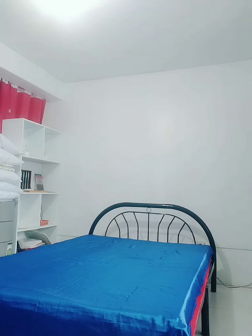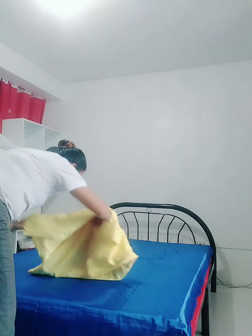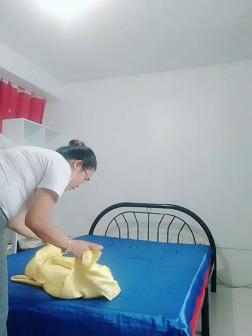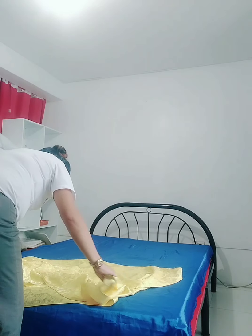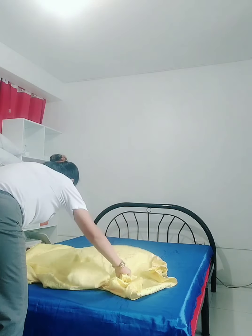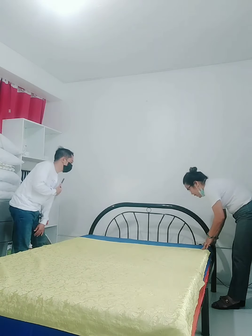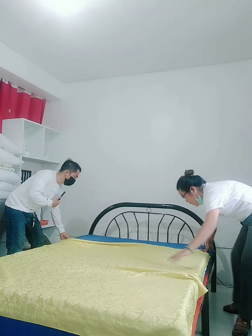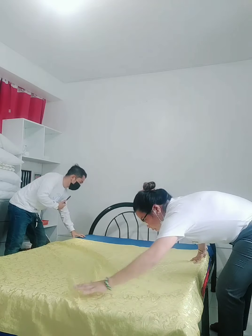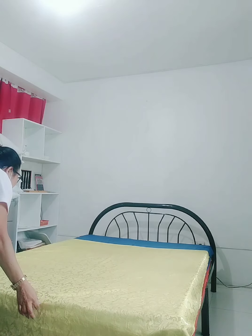Next is the blanket. Make sure the stitching is at the bottom. Check this before you do the stroke. The stitching must be at the bottom, and then good side — meaning the good side is facing up. Butterfly stroke. Here at the top, the distance from the headline for the blanket is two hand-spans. Why? So the pillow fits properly. Two hand-spans. Do not miter it yet.